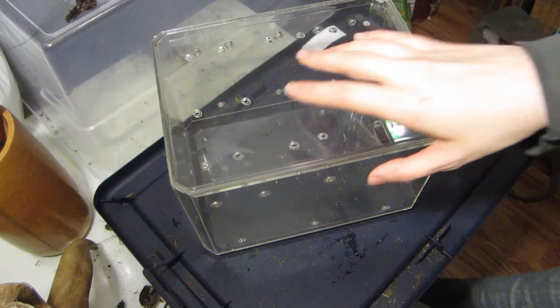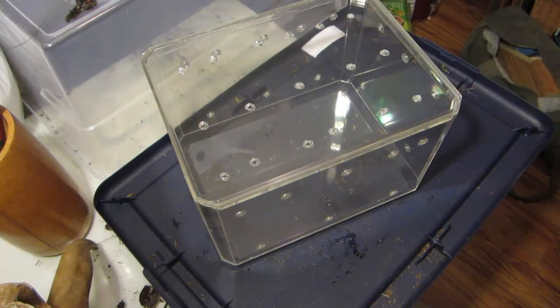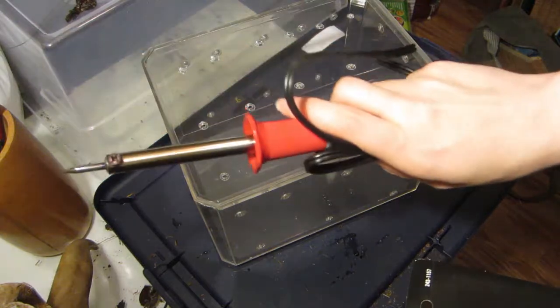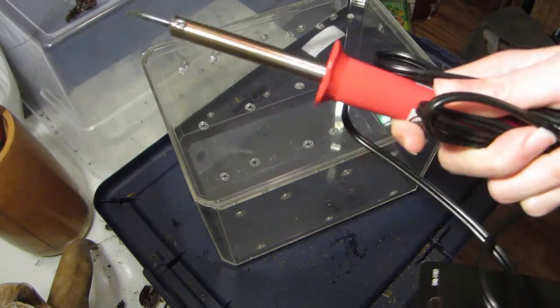I also went and bought a soldering iron. Let me grab it real quick — it was a 30-watt, very simple, came with its own stand. $4 plus tax. Easy peasy.